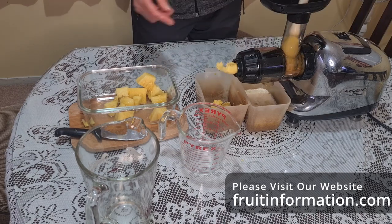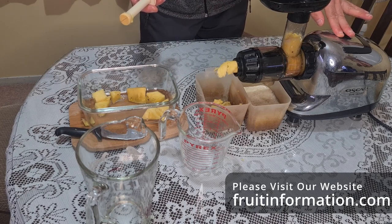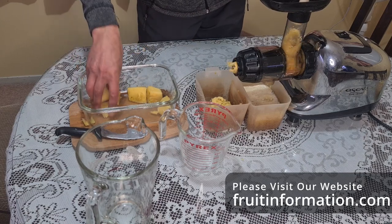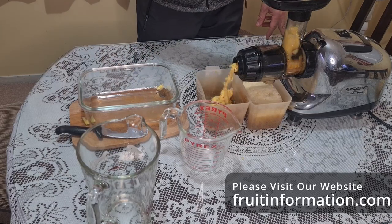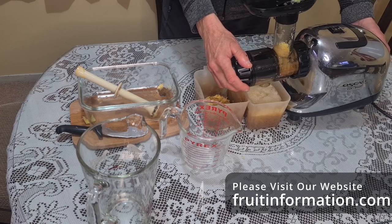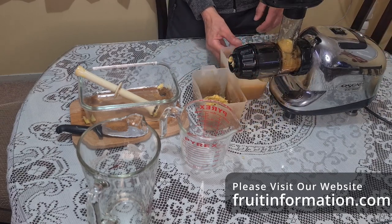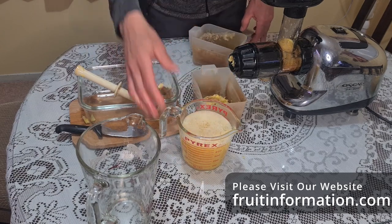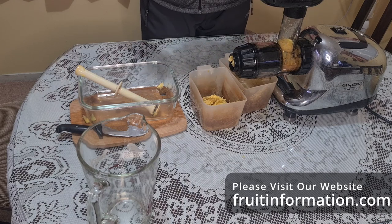Oops, just lost a piece there. The Oscar juicer is beginning to struggle a little bit because the fiber is beginning to clog up inside and the corkscrew itself - only got a few more pieces to do. Okay, that's finished. I'll tilt it up to make sure all the juice is out. Probably a bit more still left in there, but that's roughly what we've got. We're looking at about two cups - exactly about half a liter, so looking at 500 mils from the flesh.